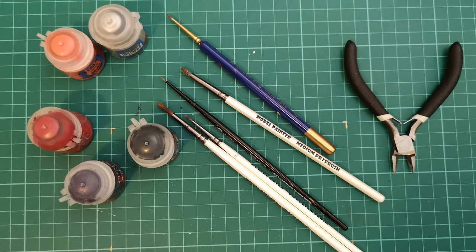Then lastly, to break up that grey inside of the cloak of the chain rasp, I added a very light edge highlight of Corax White. There are a few parts where I've gone a little bit heavier-handed than I wanted to, but that's sometimes the way I paint. I'm not the best painter — not the greatest by any means.